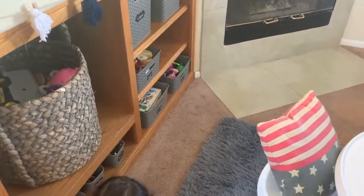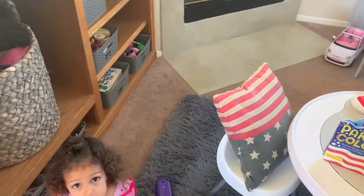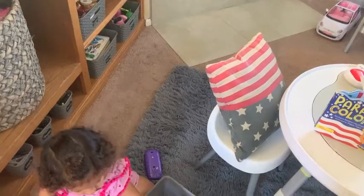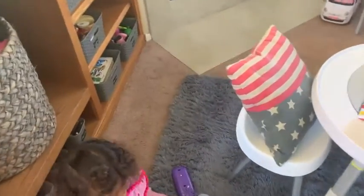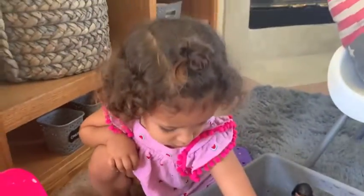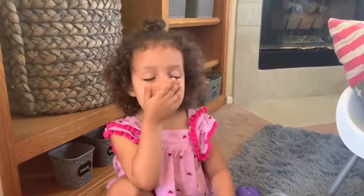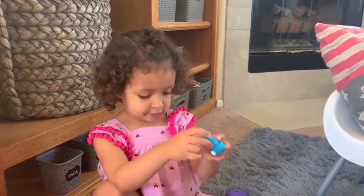I want to thank you guys so much for watching this video. If you enjoyed seeing how I organize my toddler's toys in our family room area, give this video a thumbs up. And then I'll have Brooklyn say bye — say bye! Give it a thumbs up, awesome, and blow a kiss — say bye bye!